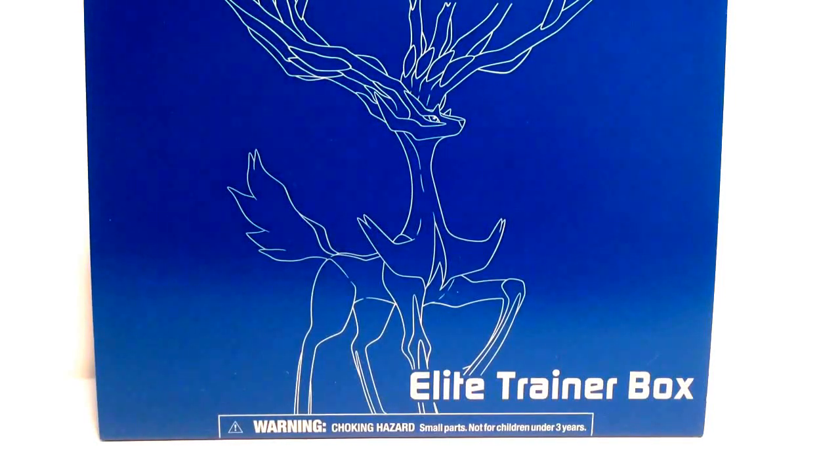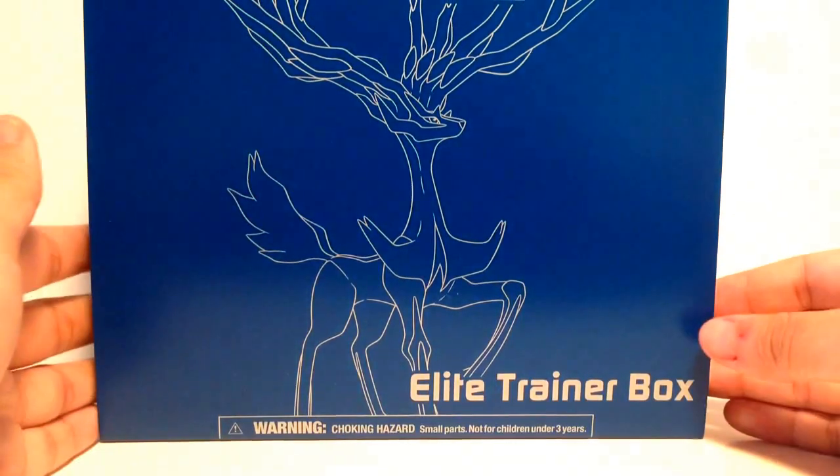Hey, what's up guys, it is CandyCanada here and I'm with the Pokemon X and Y Elite Trainer Box. This is the blue box and this is Xerneas on the front. Got this at Mirage Trading for $30. I've actually seen the Evolatone one just recently at Walmart for almost $50, so $40 to $50. Pretty good price — make sure you guys go check out Mirage if you want a box like this.